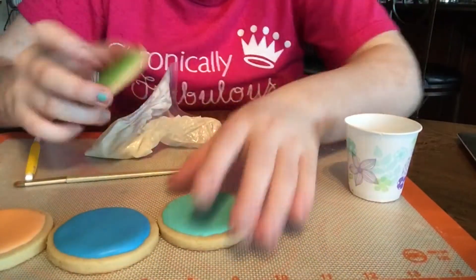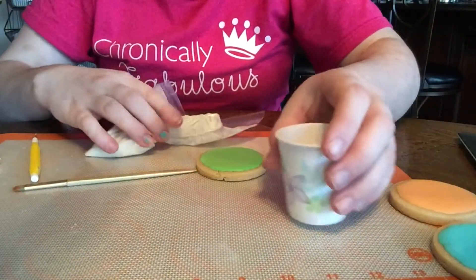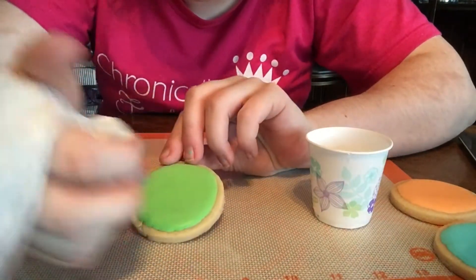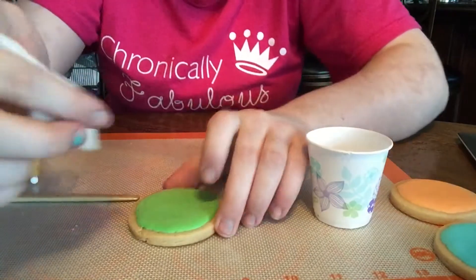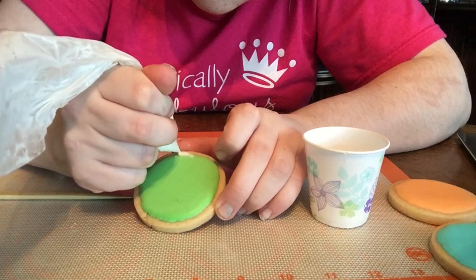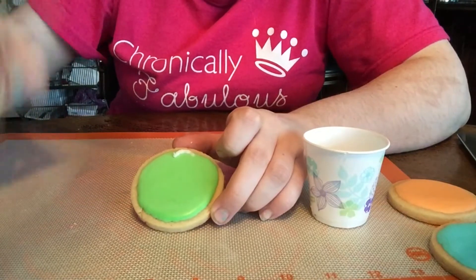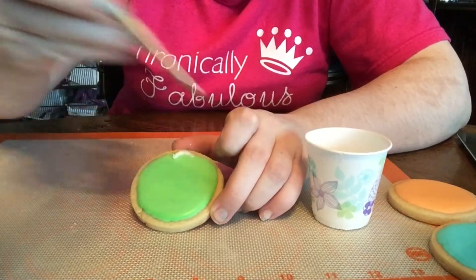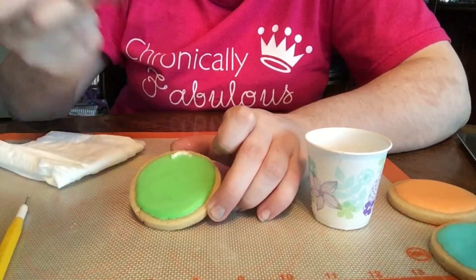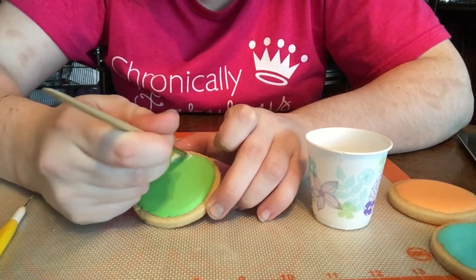Take your cookie and you're just going to pipe on one petal at a time, like this. Then you're going to take your brush, get it just a little bit wet, dab it on your napkin so that it's just damp, and then brush it through.